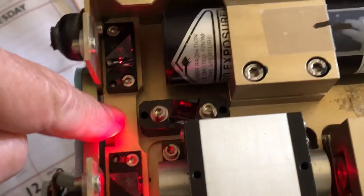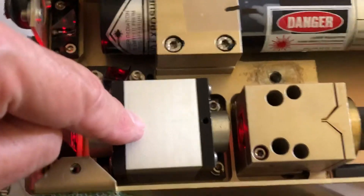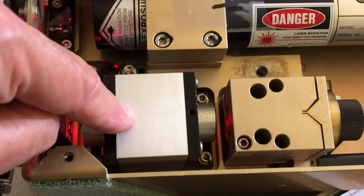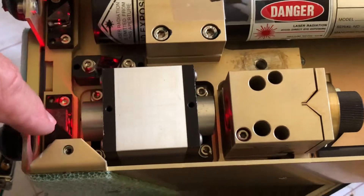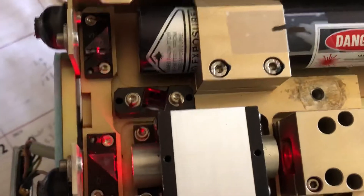The path goes through here, then turns the corner with this prism, goes through this Faraday rotator, which is just an optical isolator. Also on this end is a beam sampling signal which then goes off to another prism and into a photodetector.